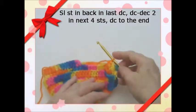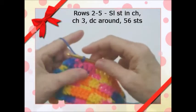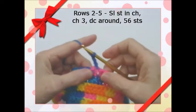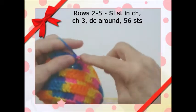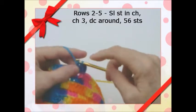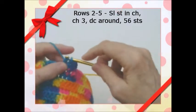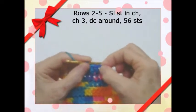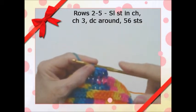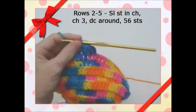Then just double crochet in each stitch all the way across to meet here, and put a slip stitch in this third chain from the top. We slip stitched into that third chain, chain 3, and there are now 56 stitches on here. So just go around in each double crochet, double crochet in every stitch all the way around. When you get to the back, slip stitch again into the top of the third chain and repeat this for several rows. Once we're done we'll come back and do the straps.